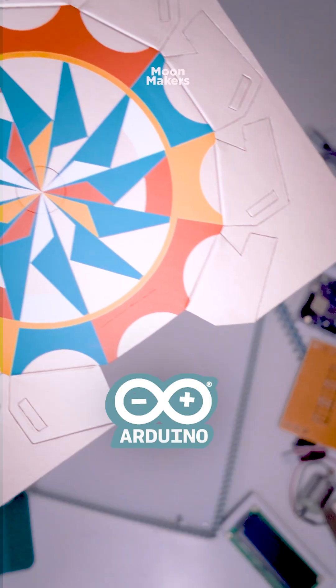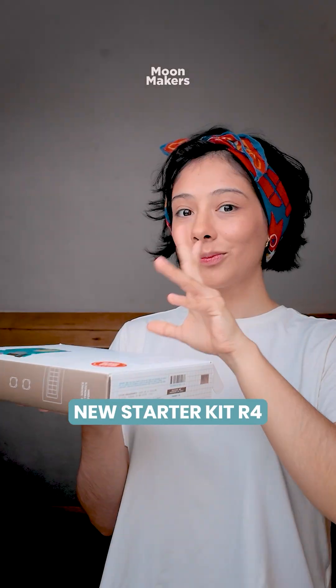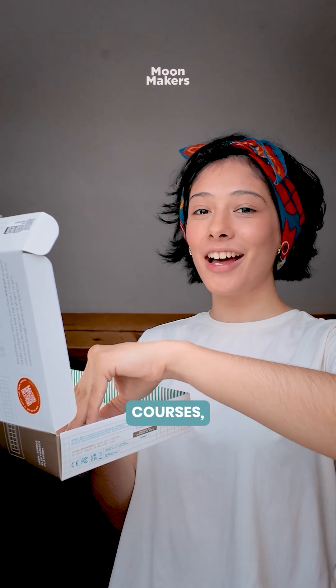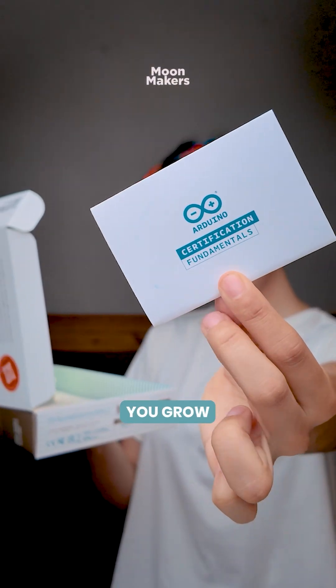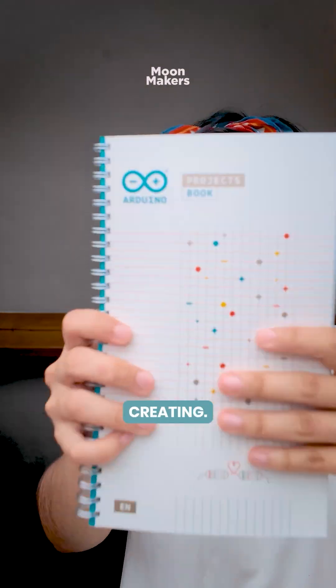Thank you so much to Arduino for sending over this new Starter Kit R4 so I can play with it and share the experience with you. They have online courses to help you grow your skills, and new projects coming all the time so you can keep creating.